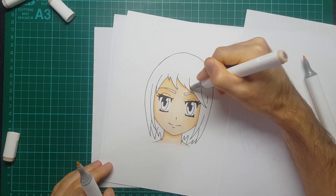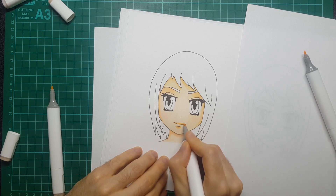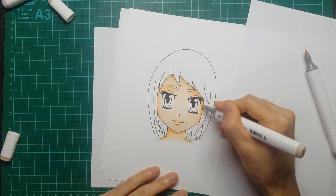It took me quite a lot of playing around off-camera to find skin tone combinations that I thought worked quite well, and that's why I wanted to make this video to see if I could help other people out. Before I forget, I'm using Bristol board here which is good for blending markers on.